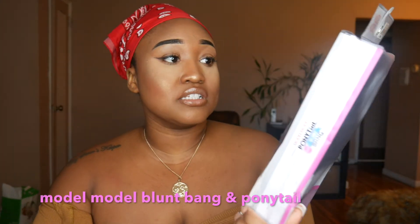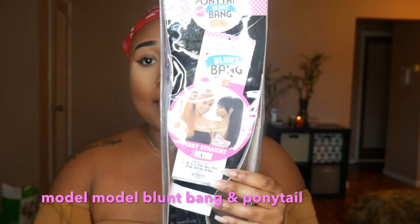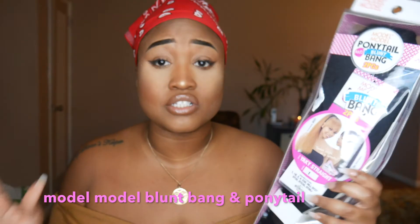This ponytail actually comes with a bang, and this is from Modell Modell. This is the ponytail and blunt bang two pieces. I got mine in color number one just because I wanted it to look natural. But they have several colors it comes in, so I will leave a link to where you can purchase this so you guys can check out all the different colors.